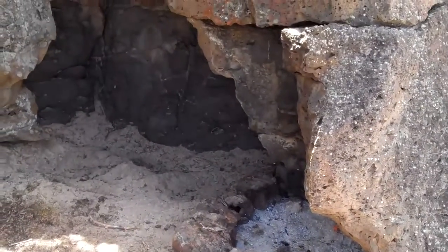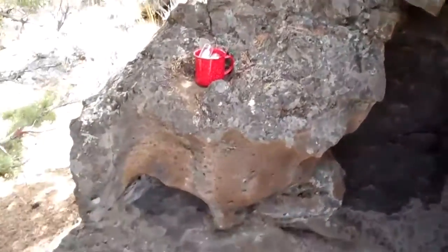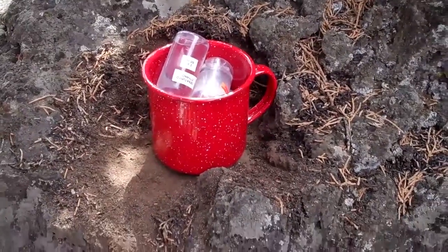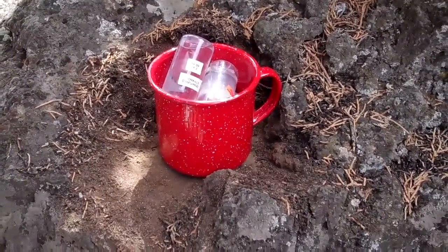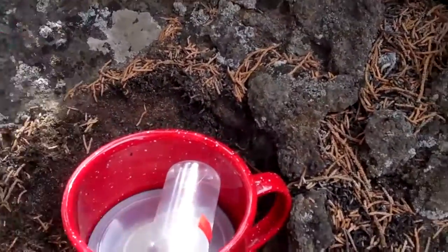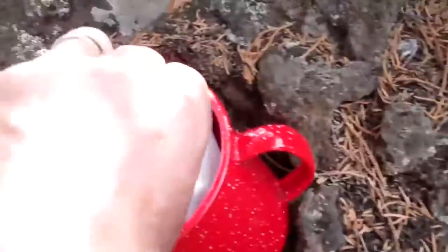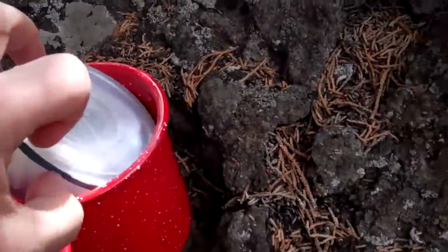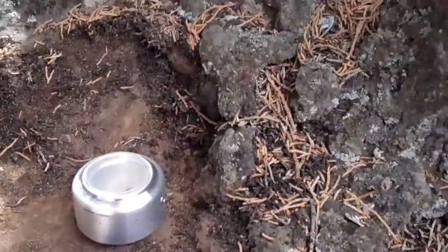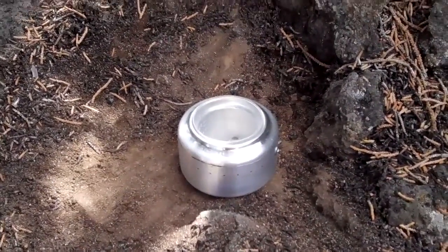I'm gonna make some lunch, so I'm gonna set up my cooking gear right over here at the edge of this little rock outcropping. This is my standard enamel cup — about a 20 ounce cup. What I'm going to do is take out this fuel, which is just denatured alcohol, and take out my stove. This is a red-hot stove; it's made out of an aluminum can and weighs about as much as a can.